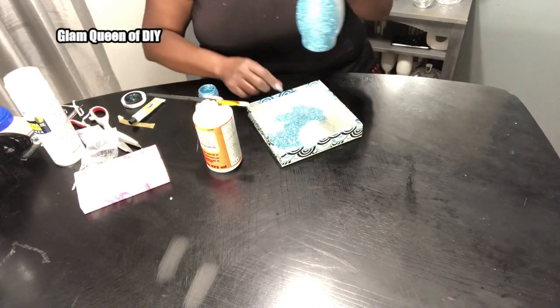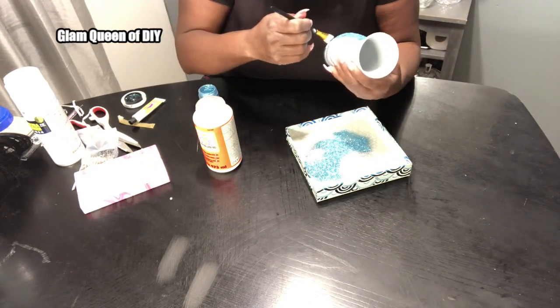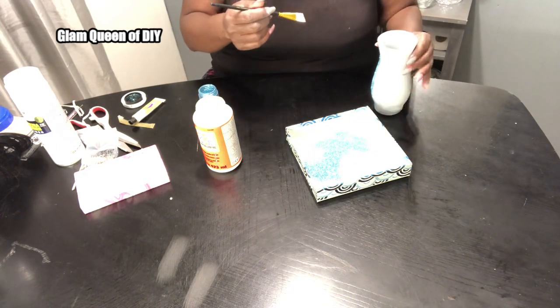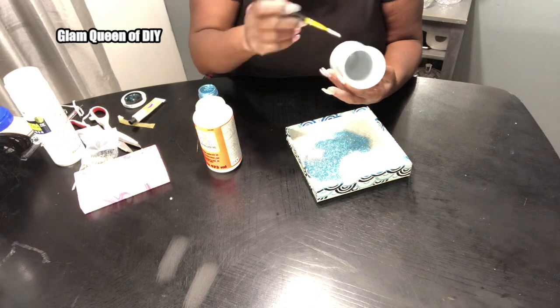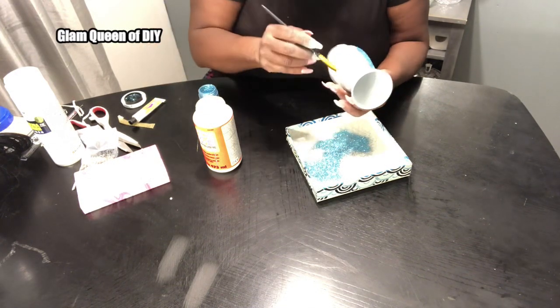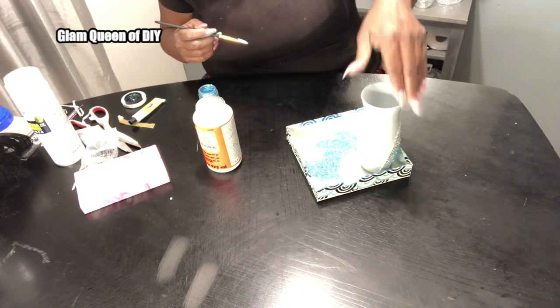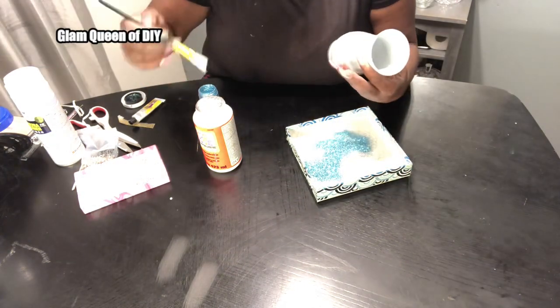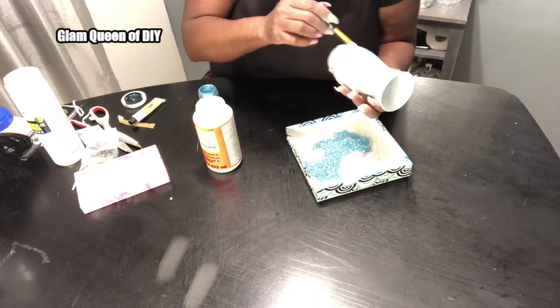Once you have achieved the look that you're going for with your Mod Podge, you are now ready to add your glitter. If you've been following me for a while, you know I love to free pour my glitter as well.